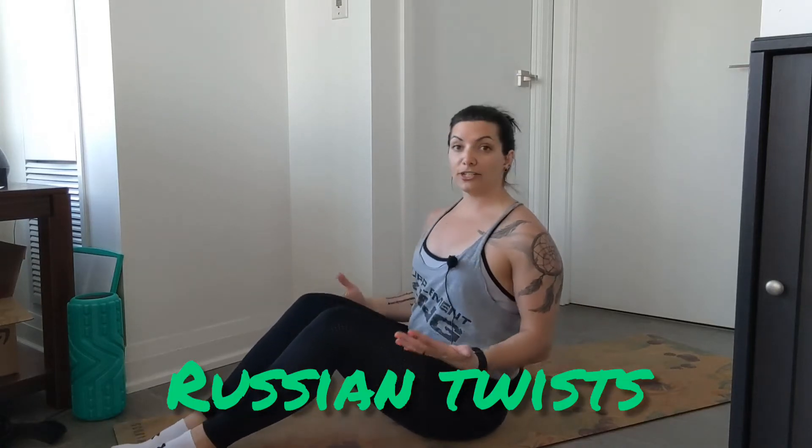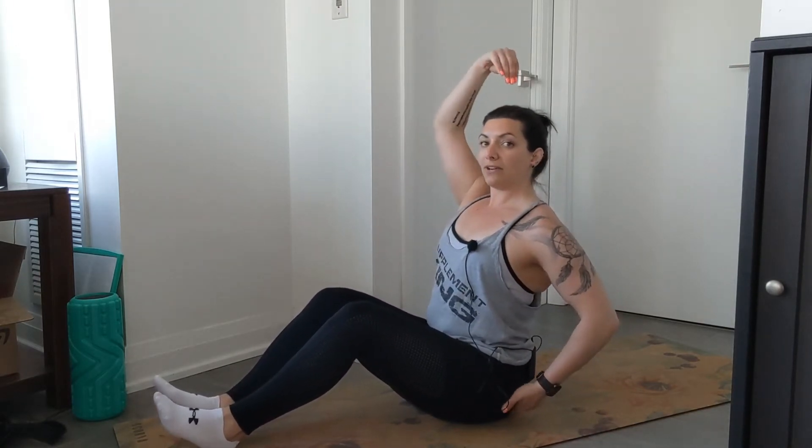This exercise is a Russian twist, and there are a couple of options. You want to sit nice and tall — from the sit bones all the way up through the head — with shoulders down and back. You don't need to lean super far back, as that's going to put extra strain on the hip flexors and possibly hurt the low back.